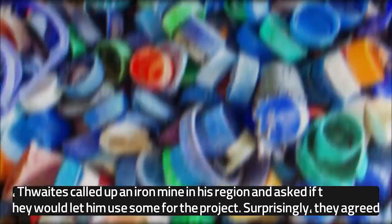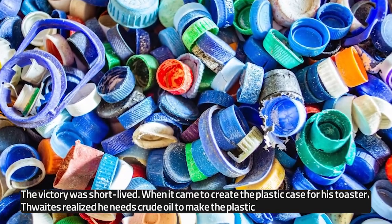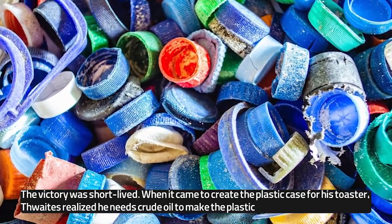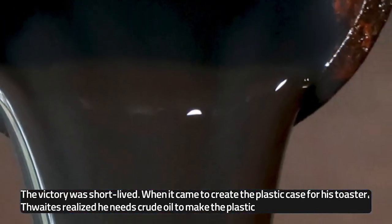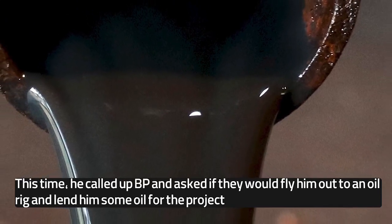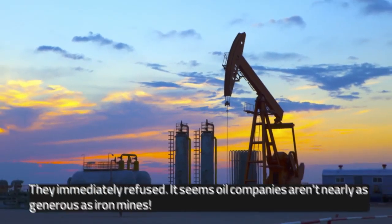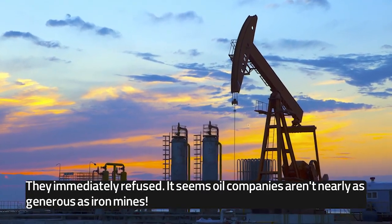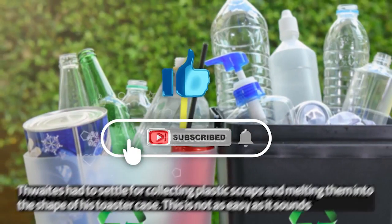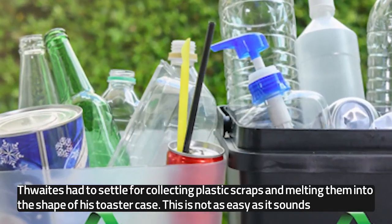Surprisingly, they agreed. The victory was short-lived. When it came to creating the plastic case for his toaster, Thwaites realized he needed crude oil to make the plastic. This time, he called up BP and asked if they would fly him out to an oil rig and lend him some oil for the project. They immediately refused. It seems oil companies aren't nearly as generous as iron mines. Thwaites had to settle for collecting plastic scraps and melting them into the shape of his toaster case.